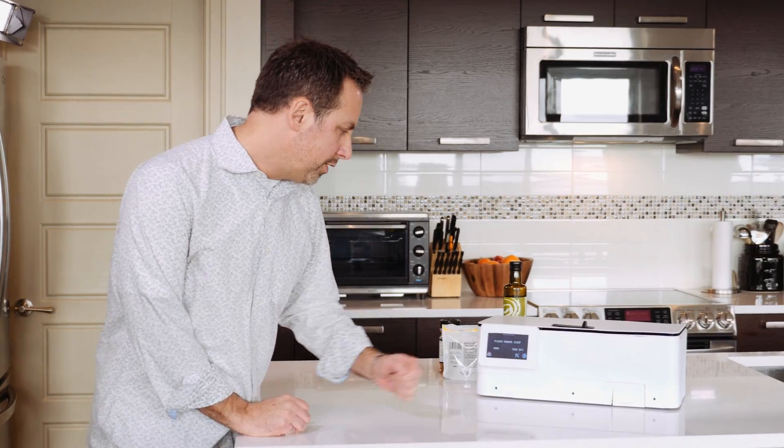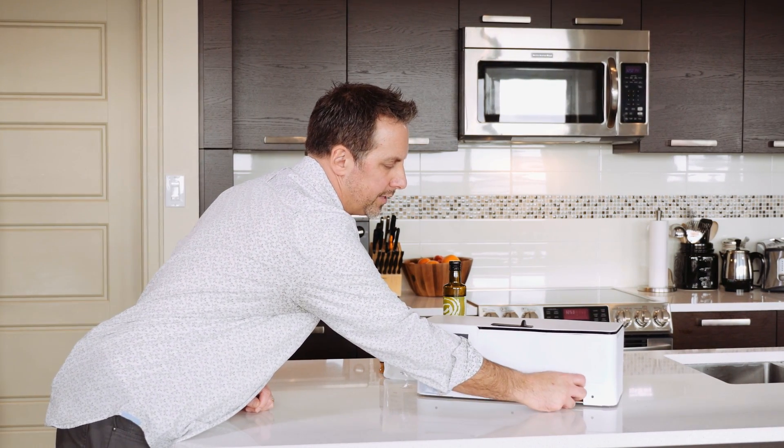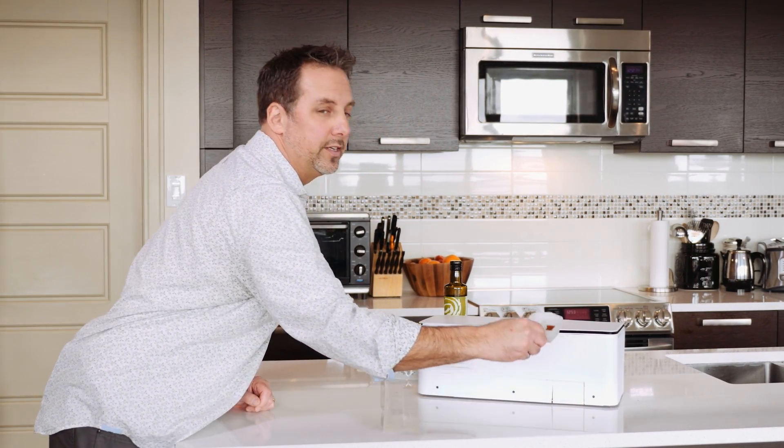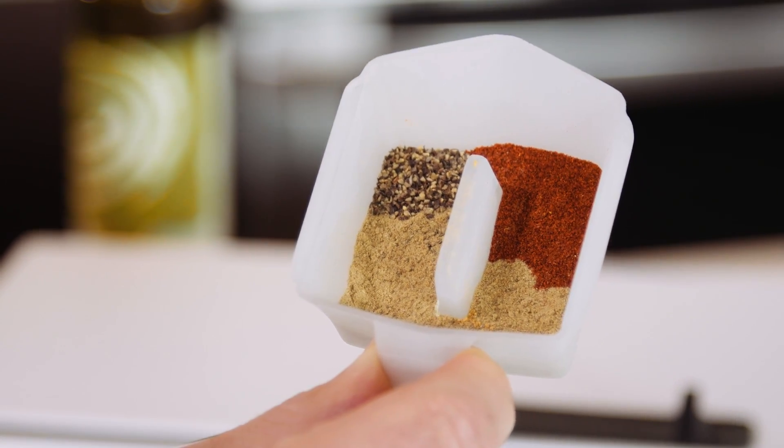Now that the order is finished, we come on over here. It says please remove scoop, so we just open up this little drawer and take out the scoop — and there you have it. That's our order, exactly what we ordered, the exact right quantities and no mess.